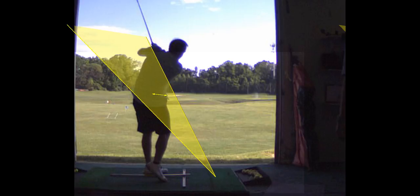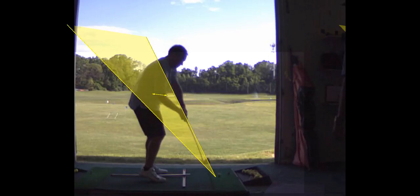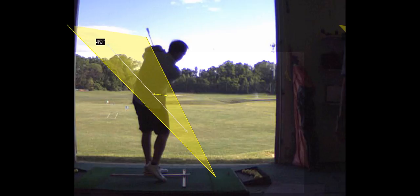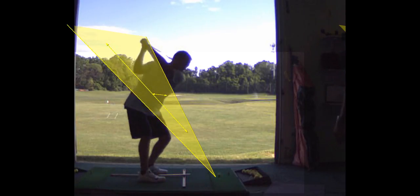So when you come through, this elbow folds down, just like on the backswing the right elbow does. And the shaft of the club, when it comes through, should exit on a parallel with the shaft plane. Yours — we would call this a release when the club rotates.